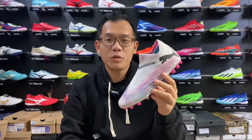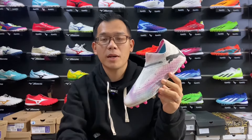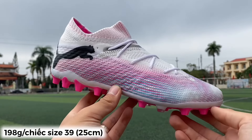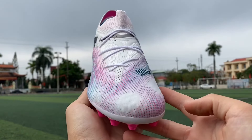Welcome back everyone to GoldenBoost. Today is my video review about the Puma Future 7 Ultimate MG. The weight is 198g, photo size 7 US, 25cm — a little lighter than the previous generation.